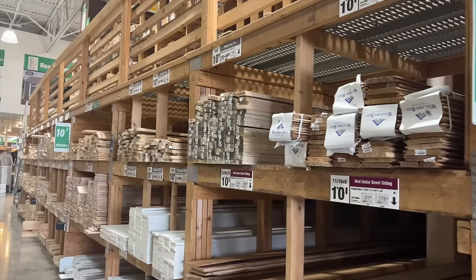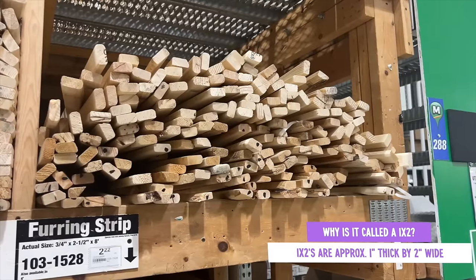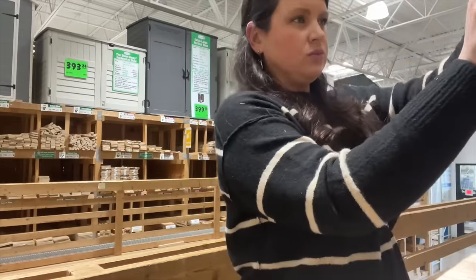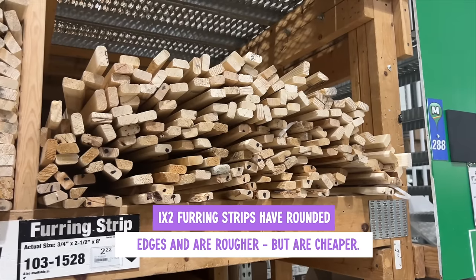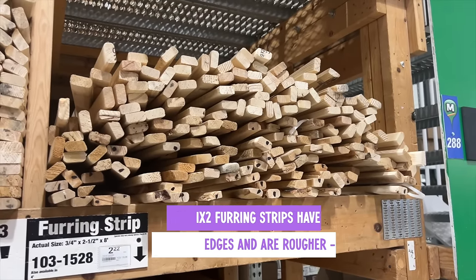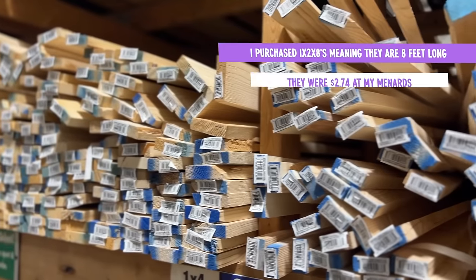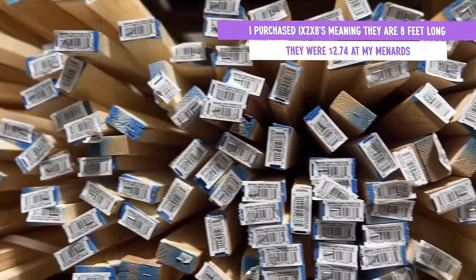Today we are using 1x2 lumber in all the projects, and that means it's 1 inch thick by 2 inches wide. That's actually the nominal measurement, not the actual one, but don't worry — I've got a full beginner's guide to wood building video linked in the description. When you go shopping, you have a choice between the cheaper, more rounded edge furring strip, which is more rough, or you can spend a little more and get the 1x2x8 pieces of pine, which are more rectangular and make corners easier — personal preference.